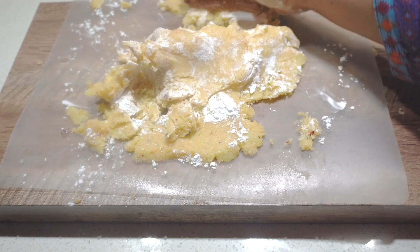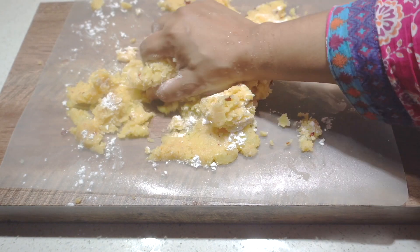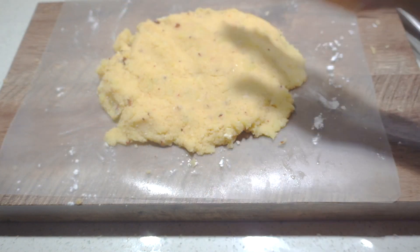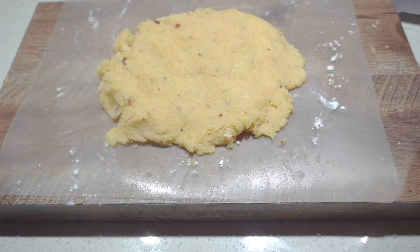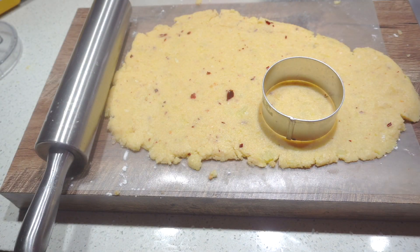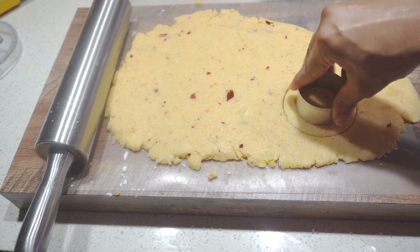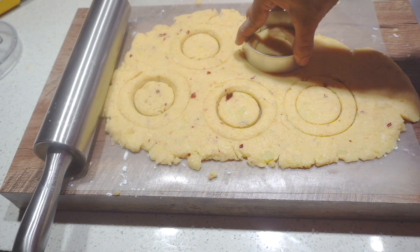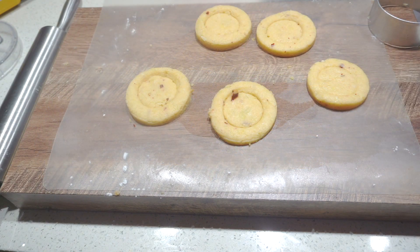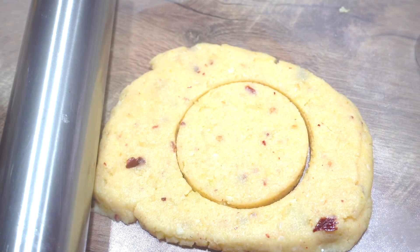Add 2 tbsp of cornflour. Add a nice mixture of cornflour. You can help shape the cornflour — add a little bit of crisp, about 1cm. Add the mixture of cornflour on both sides.